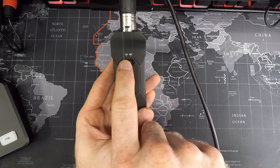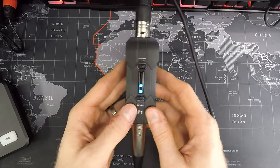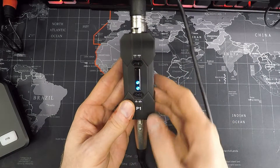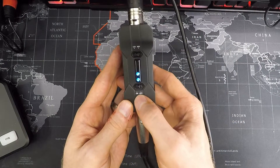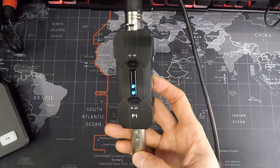It also has a switch where you can select 12 volts or 48 volts, since different microphones have different power requirements. This microphone requires 48 volts, so that's why I'm set to 48 volts. It also has a simple on/off switch at the bottom so you can turn it on or off whenever you need it.